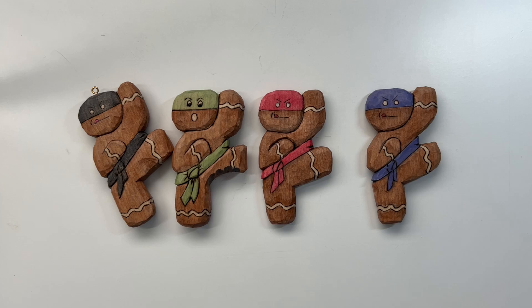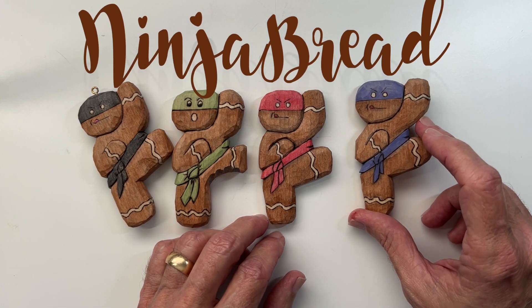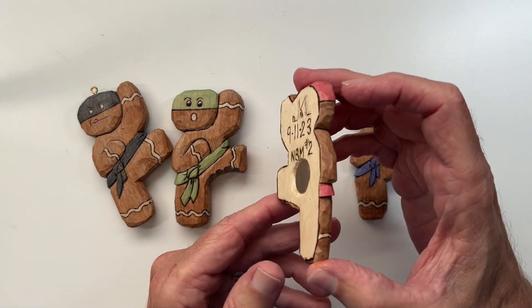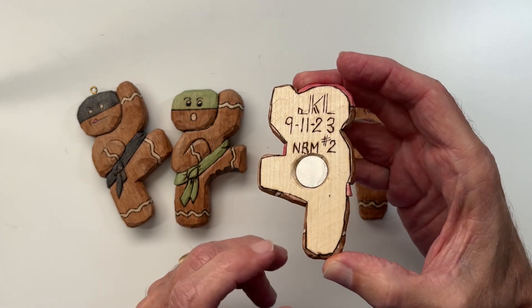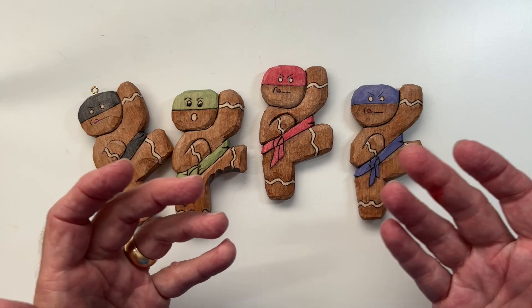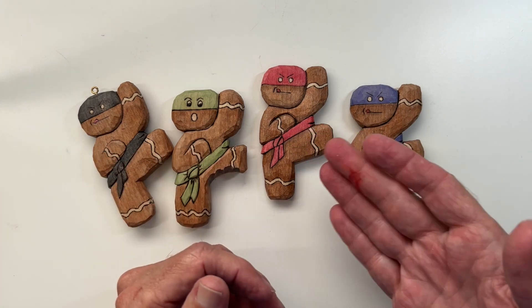Hey everybody, welcome to Cousin Jack Cars. Today we're going to go through a step-by-step tutorial where I will show you how to make one of these little ninja bread Christmas ornaments, which by the way can also be a fridge magnet. Just put a magnet in the back, you're ready to go. You can have an ornament plus a fridge magnet, and I also use it as a bolo tie adornment with the magnet as well.